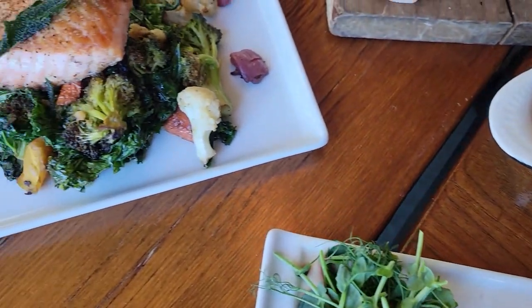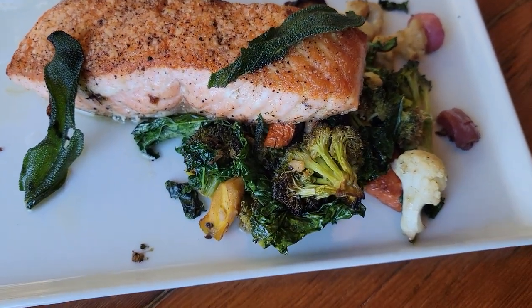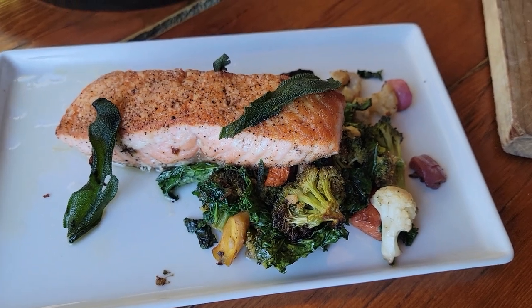Next over here we have our royal salmon. It comes over a farm stand veg, topped with a brown butter sage sauce and a little crispy sage on top.